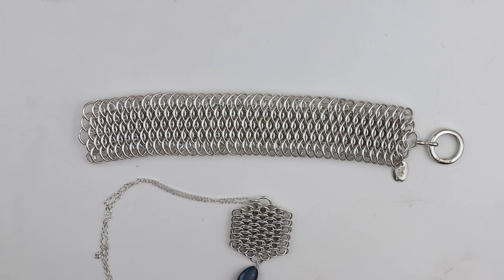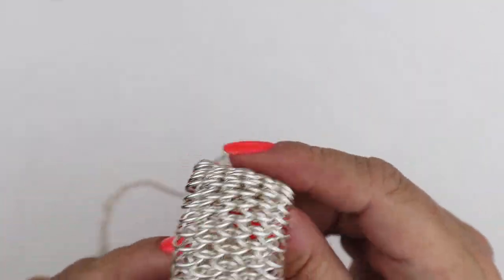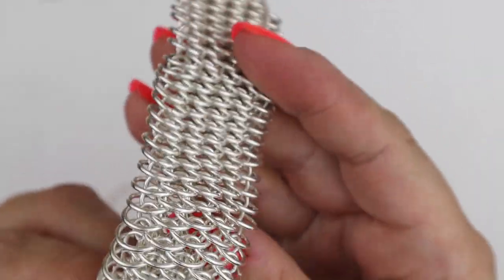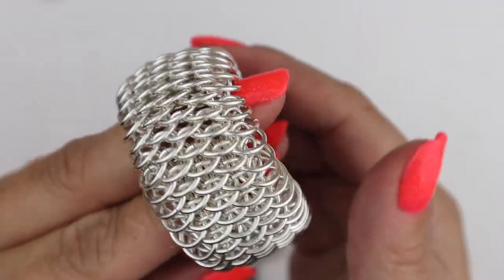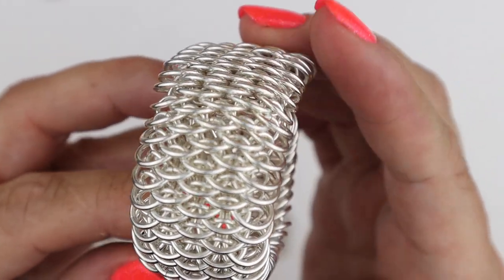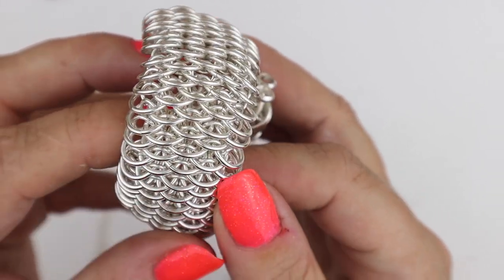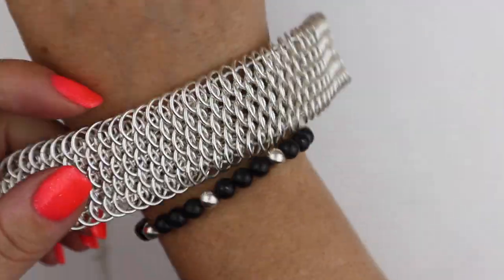Hello everyone, welcome back to the Rocks and Chains YouTube channel. My name is Fleur Hastings and today I'm going to show you how to make this absolutely stunning chainmail weave called dragon scale. It's a really beautiful, dense weave and it really does look like dragon scales — some people say it looks like fish scales as well.